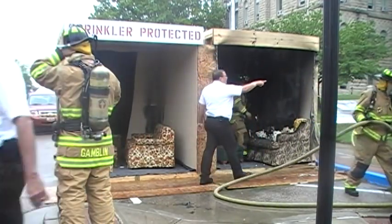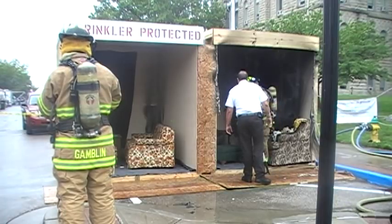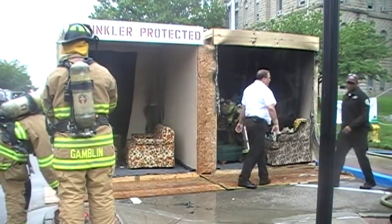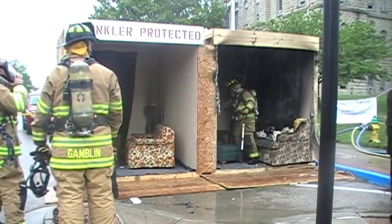I appreciate everybody coming today. We'll get this cleaned up and let you get a closer look in just a few minutes. If you have any questions, come over to our booth — we've got literature and we'd be glad to talk to you. Thanks for coming, everybody.